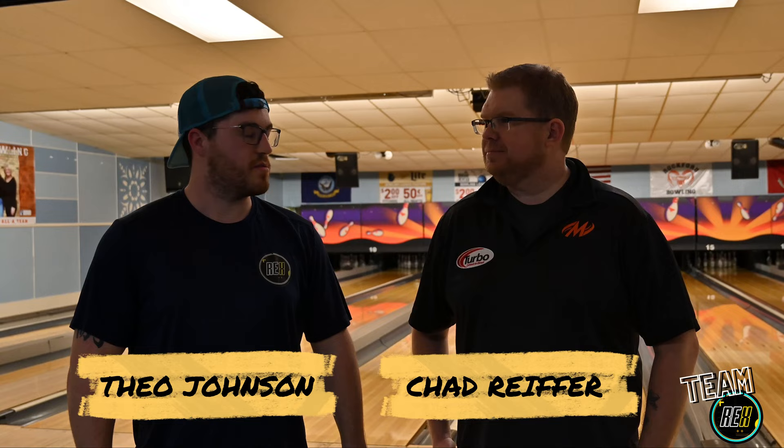What up folks? It's Theo here from Rex Bowling Ball Reviews and today we're doing a bowling ball review of the Motive Primal Shock. I'm here with Chad Reefer — he's been on Motive for around seven or eight years. We're bowling here at Rockford Bowling Center in Rockford, Michigan. Thank you Corey Brown for helping us get this all set up.